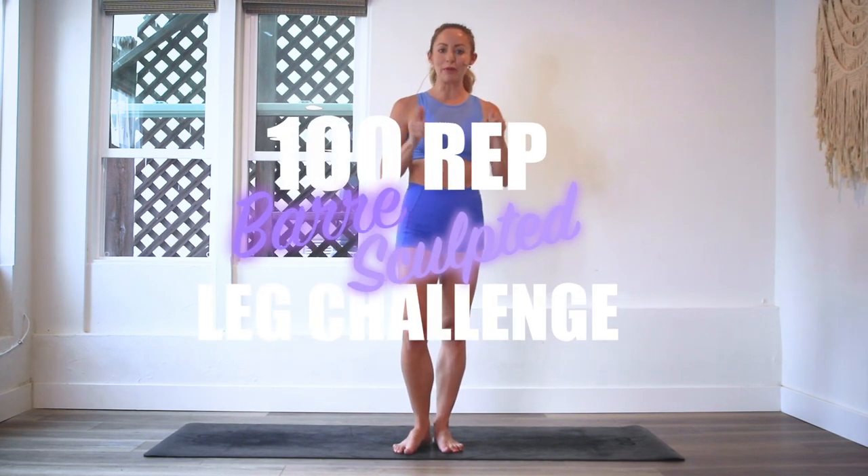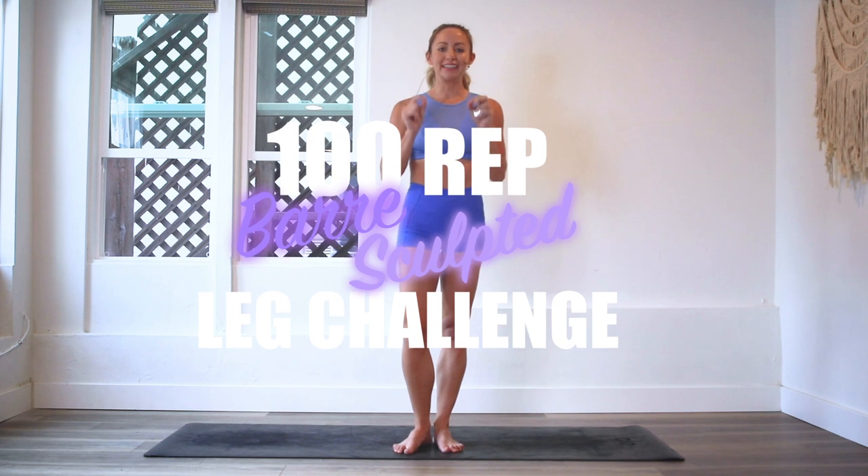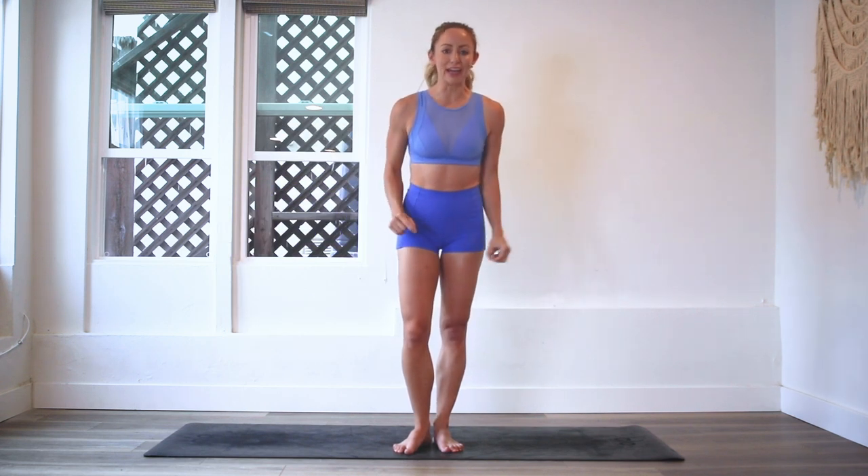Hey guys, I'm Action Jaclyn, and welcome to the 100 Rep Bar Sculpt Challenge. Today we are doing Emerging Butterfly.